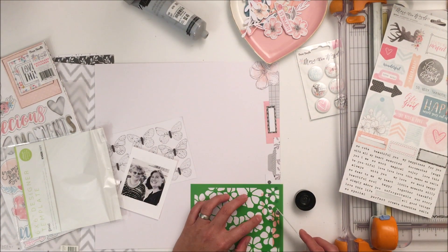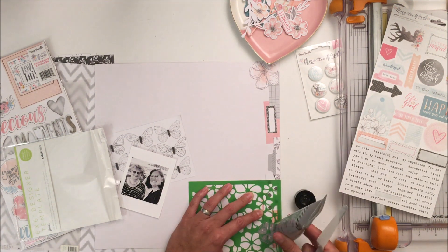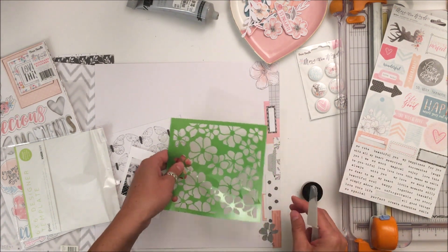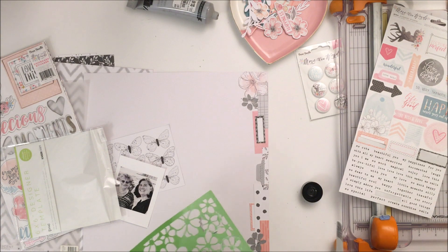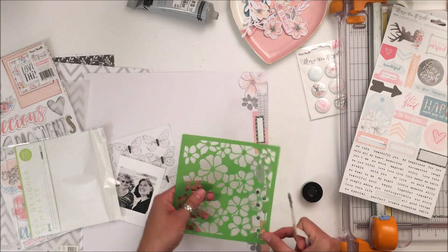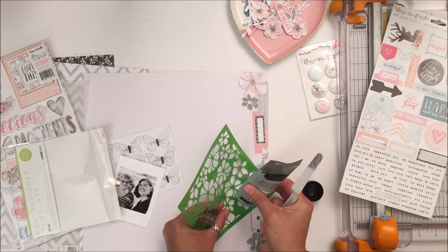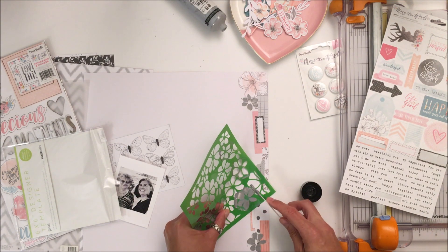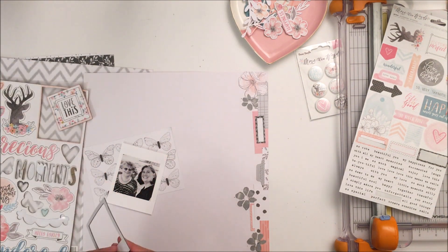I have a Kaiser Craft stencil — it's flowers — and I thought the flowers matched the flowers in this Cocoa Vanilla Studio collection. I've got some Heidi Swap texture paste in silver, and I'm going to put three little flowers through that stencil because I felt the silver was a gray color that matched what I was using in the collection. I keep flipping the stencil because I have texture paste on it and really wanted these flowers to come out as clean as possible. It is mixed media so I'm perfectly happy with some messiness, but I wanted as much clarity in the flower as I could get.